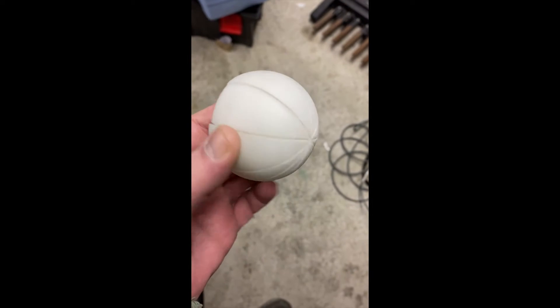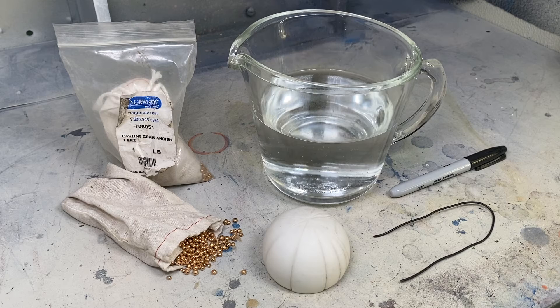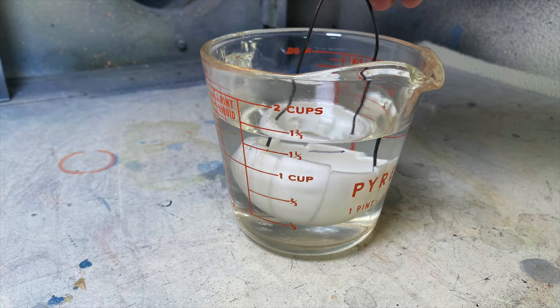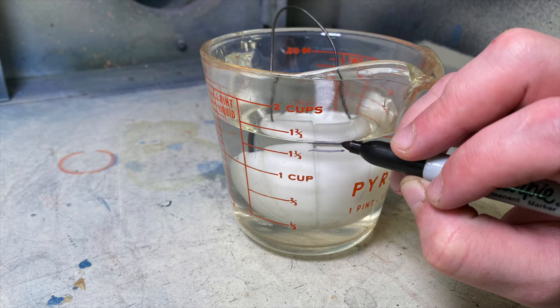To find the volume of a 3D printed part to prepare it for metal casting, you can use the water displacement method. We'll take a container of water, mark the level, submerge the part we want to check for its volume, and mark the level again.